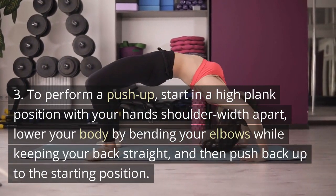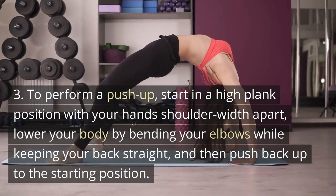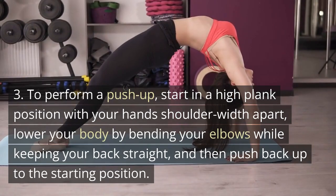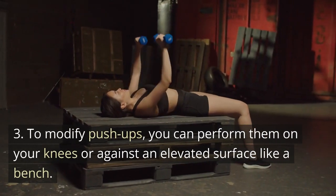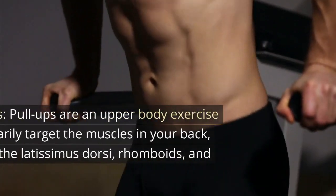To perform a push-up, start in a high plank position with your hands shoulder-width apart. Lower your body by bending your elbows while keeping your back straight, and then push back up to the starting position. To modify push-ups, you can perform them on your knees or against an elevated surface like a bench.